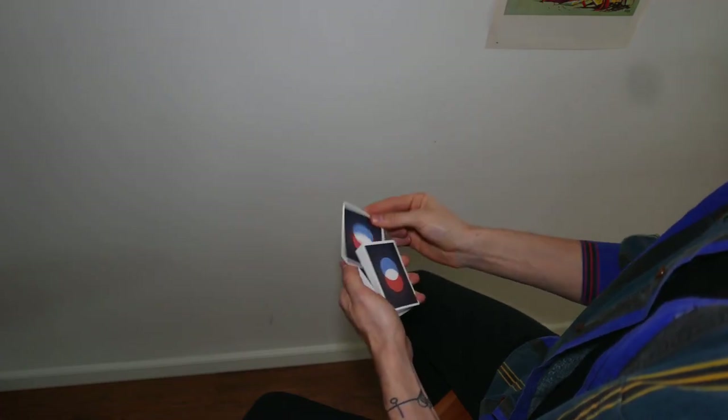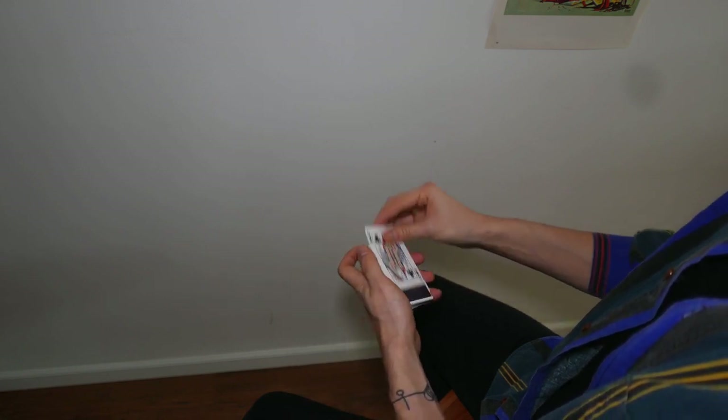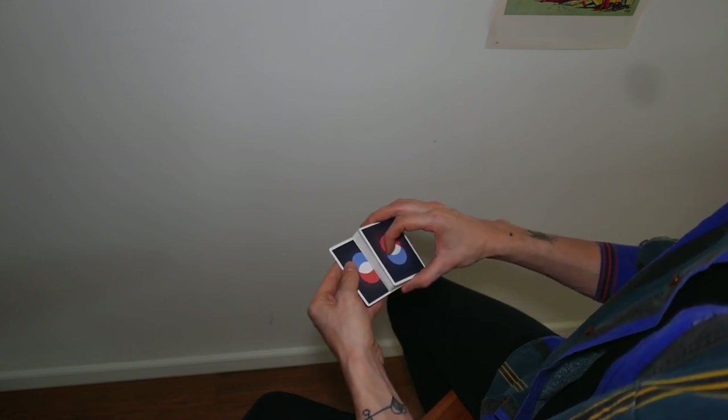Here is something called the square up control. You have a card inserted in the deck, and notice how you can instantly just have access to it. We'll put it face up, put it in the deck just like this, and instantly we can just cut directly to the card itself.